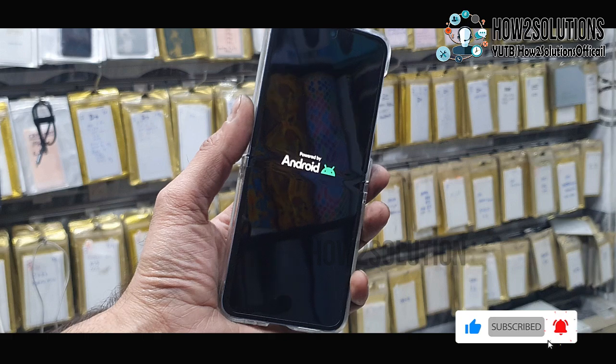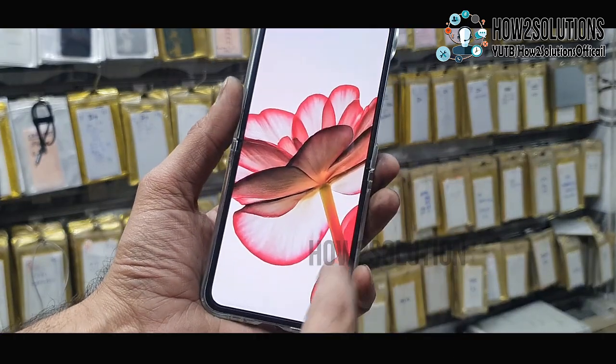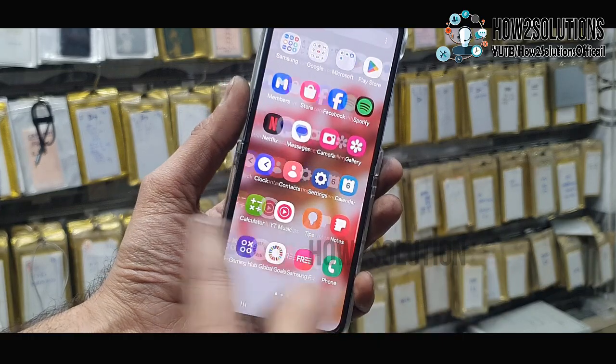Now the device is going to boot. Just wait here 2 seconds more. Now you can see here my touch is working well.